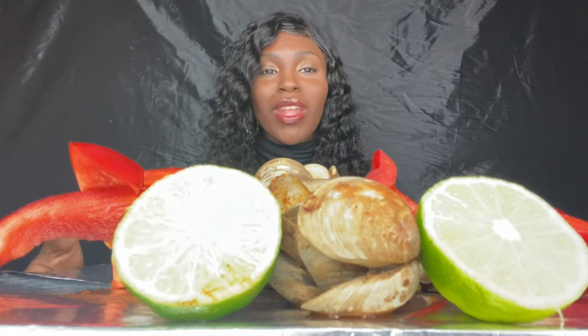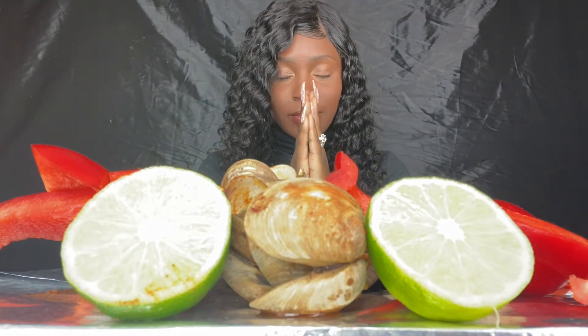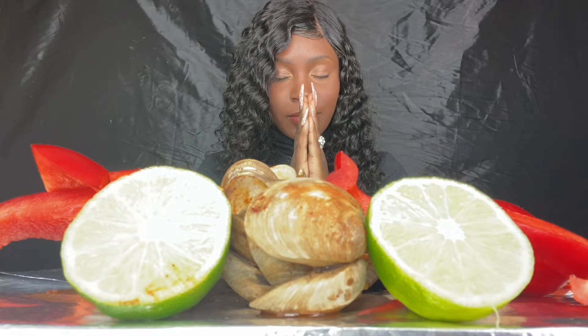Okay y'all. So I said in the beginning of the video, I was nervous about doing this video only because y'all, this is my first time trying clams. I'm super nervous, y'all probably can tell. And before we get started, we're going to say a prayer. Amen.